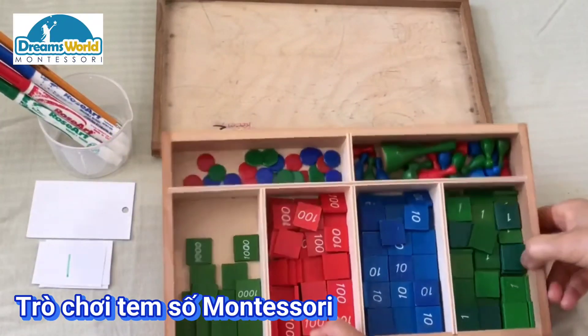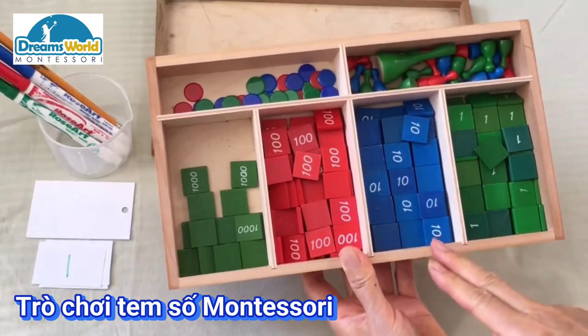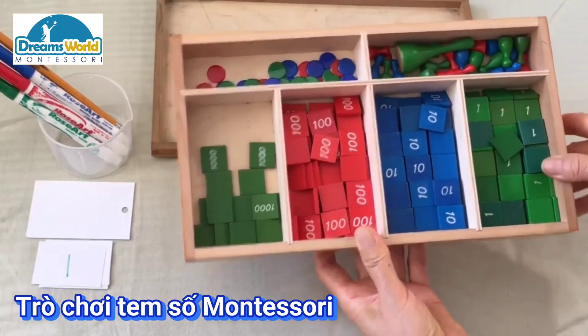This box contains unit stamps, 10 stamps, 100 stamps, thousand stamps, skittles, and some discs.